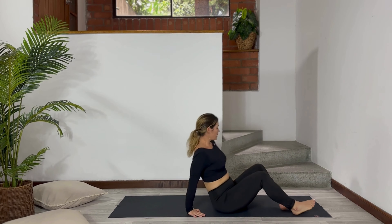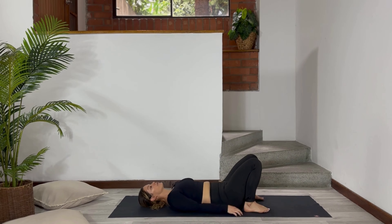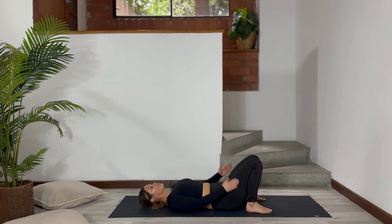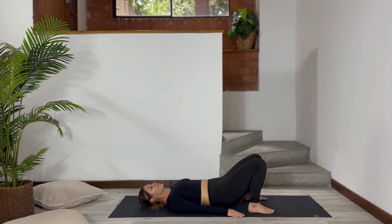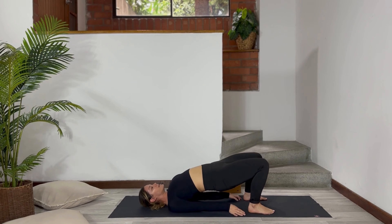Let's start with the bridge pose. Lay down on the mat. Bend your knees, bring your heels very close to your body, and bring your knees hip distance. Try not to open them. Take a deep breath, inhale. And with your exhalation, bring your hips up and try to put your shoulders together.